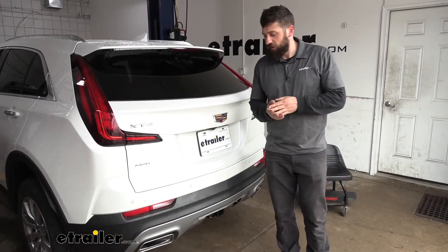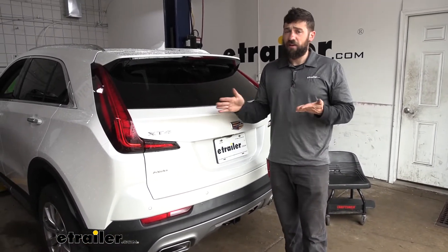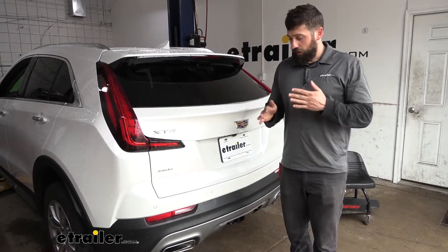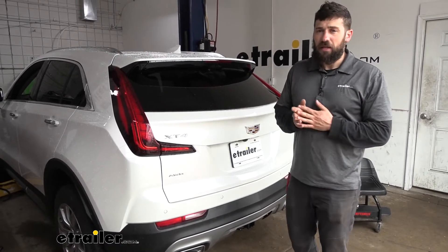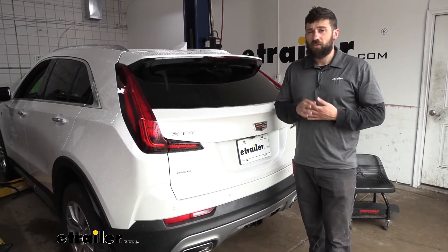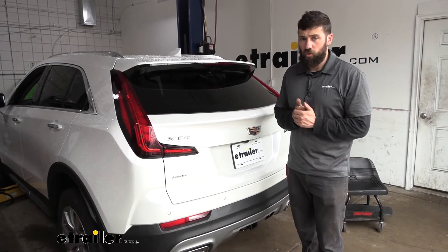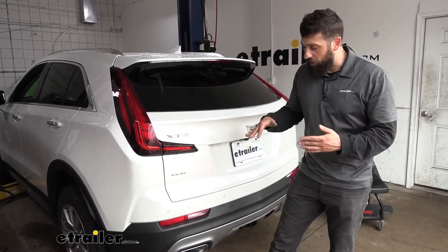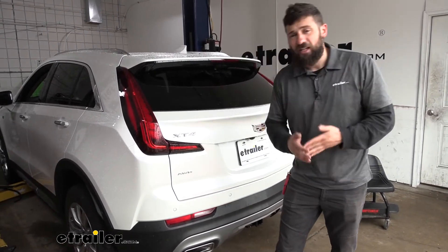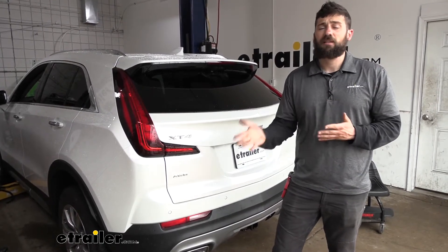In regards to installation, this one is pretty straightforward and there's no modifying to the vehicle whatsoever. You can probably get this done with common hand tools, though there is one tool you might not have — a torque wrench — but you can rent this for free from most local auto parts stores. We do have to take off a section of the rear bumper, but it's really not nearly as bad as it sounds. We'll walk you through the entire process step by step.